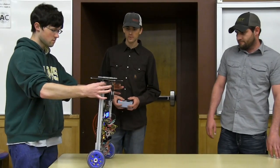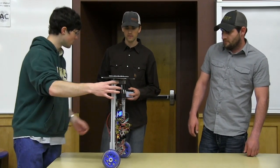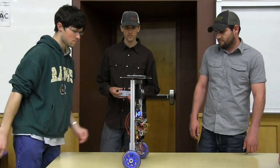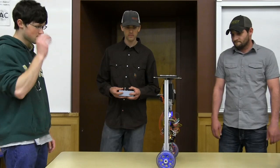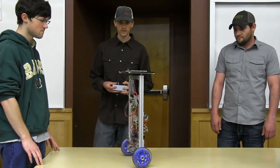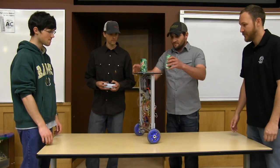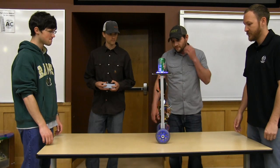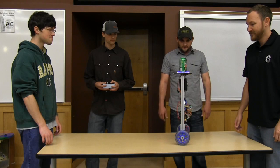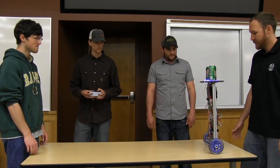We're going to attempt to just hold it on the table here, and now we're going to go for a spin. You can put a pop on there and it doesn't really affect it. We got these fancy lights up here that kind of just make it look cool — those are controlled by the remote, there's a button that toggles the lights on and off.